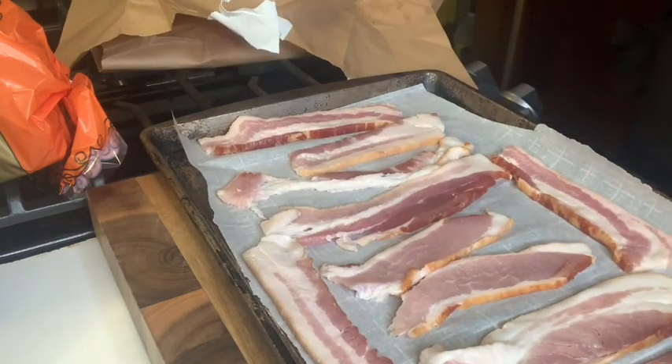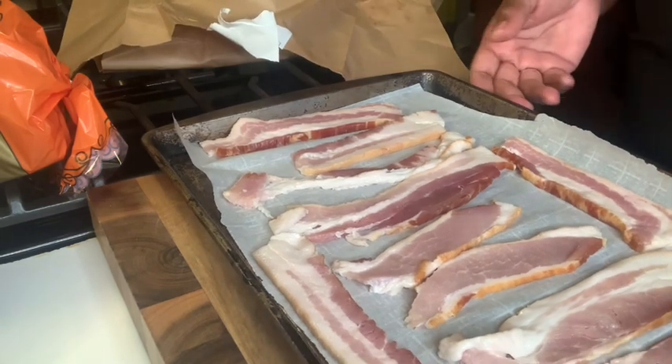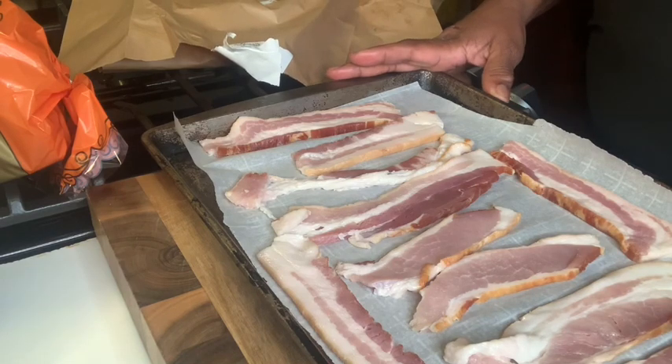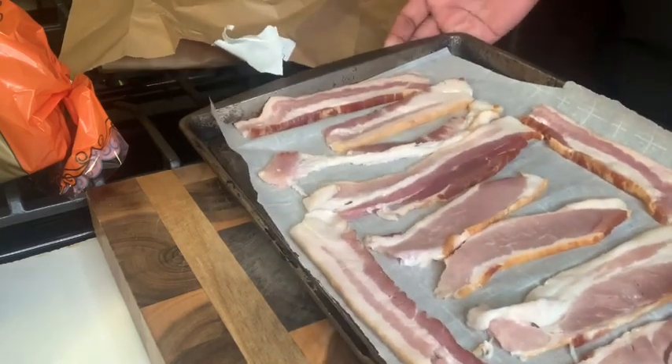I said I was going to fry it on top of the stove, but I'm going to put it in the oven actually and let it bake. I have the oven set to 375. So I'm going to let this cook up and get nice and crisp. I'm going to bring you guys back and show you my new toaster that I bought as well.